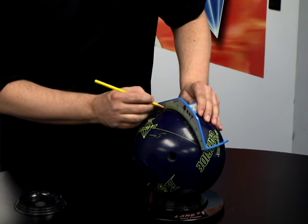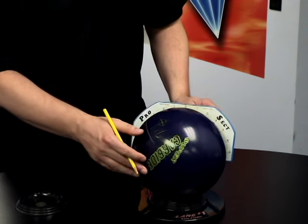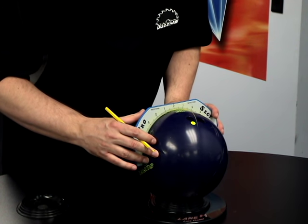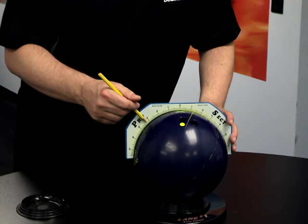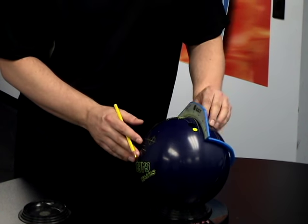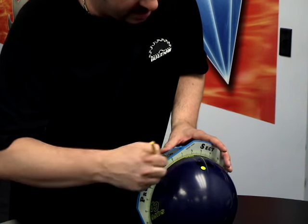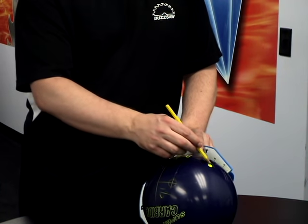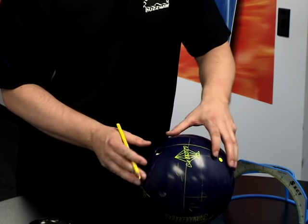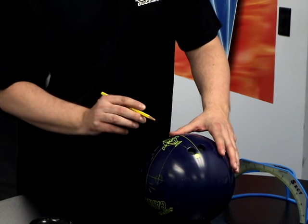This person has a pin four inches from his axis point, and the CG on this particular ball is also four inches. So this is considered a stack — a four-by-four stack. When both the pin and the CG are the same distance from the axis point, that's what we call a stack drilling. In this case it's a four-by-four.